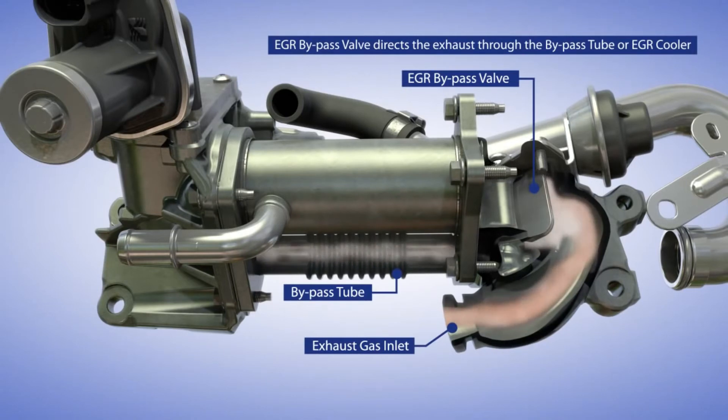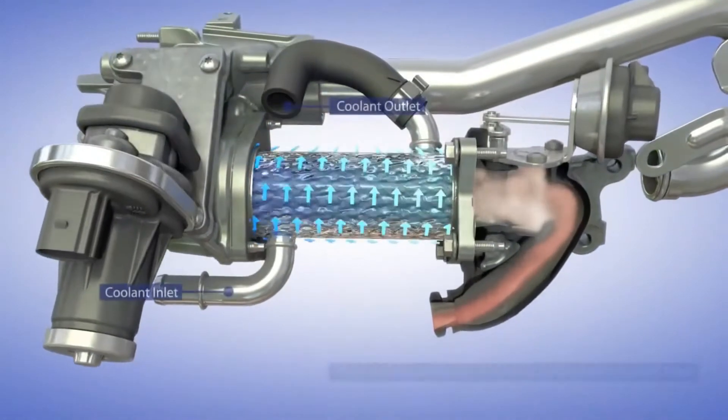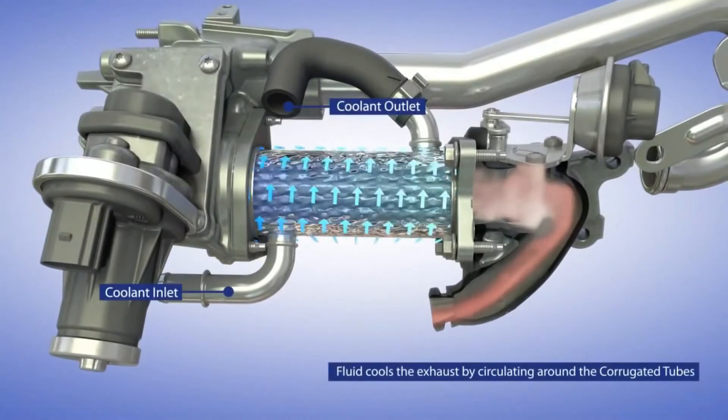When EGR is active, the bypass valve is closed and the exhaust gas flows via the EGR cooler. Here we can see the bypass valve directing the exhaust gas via the EGR cooler.